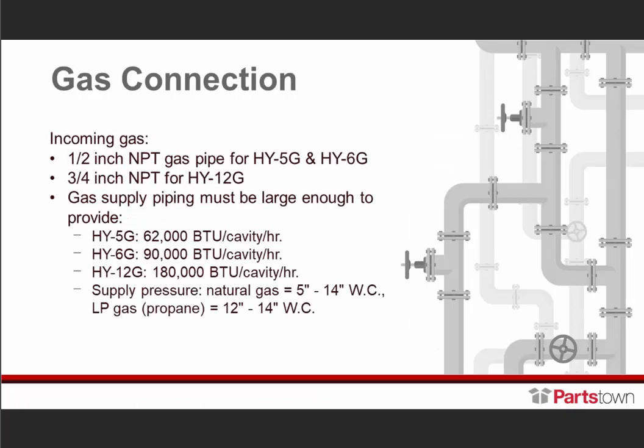Next, we'll talk about incoming gas. A half-inch NPT gas pipe is required for an HY-5G or HY-6G, and a three-quarter inch NPT is required for the HY-12G. Gas supply piping must be large enough to provide the following BTUs per cavity per hour: 62,000 BTUs for HY-5G, 90,000 BTUs for HY-6G, and 180,000 BTUs for HY-12G.